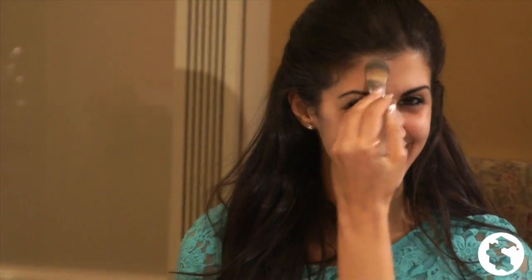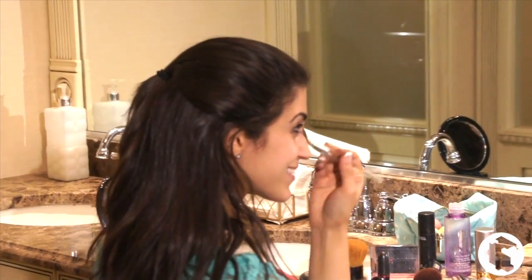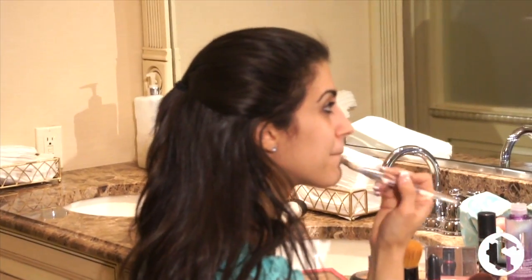First up, I apply moisturizer, which helps my normally dry skin look and feel fresh. If you happen to have oily skin, just rinse your face with warm water and pat dry before applying the correct lotion. The lotion is from MAC, called Mineralize All Over Lotion.